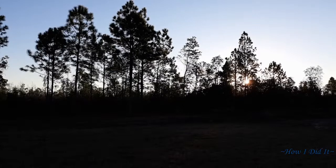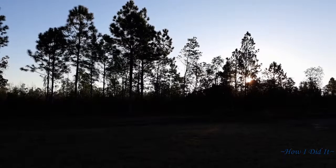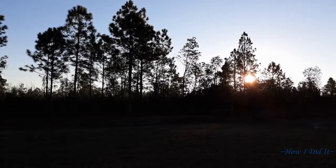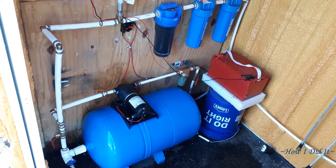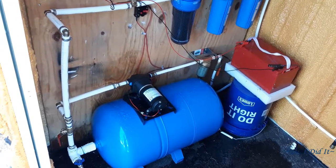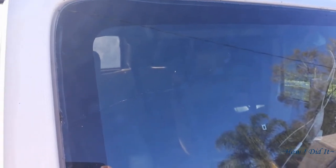I woke up the next morning to another beautiful Florida sunrise — breezy, a little brisk, everything's good. I went to wash my hands and I didn't have water pressure. I went out to the utility shed and guess what — my brand new Schedule 40 threaded fitting on the end of the pressure tank had split overnight, causing the pump to run all night and the water to be gone. Right here is where it split, so it was time to rethink this and do it in metal.